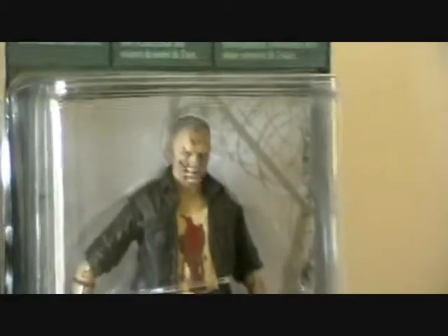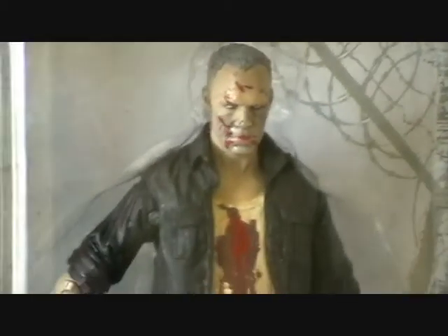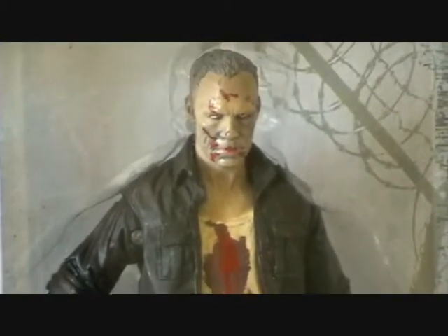And finally we have Merle as a zombie. In Series 3 of the figures we got Merle as a standard character, and we also received Merle in the double pack with his brother Daryl. The Merle zombie is okay — we didn't see Merle as a zombie for very long in the TV series, but the figure definitely represents what we saw.